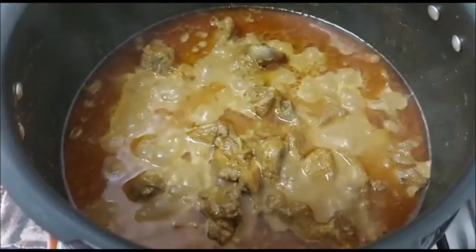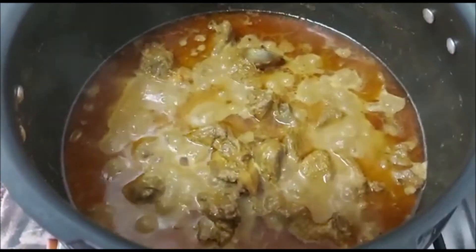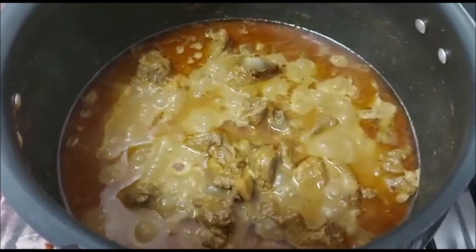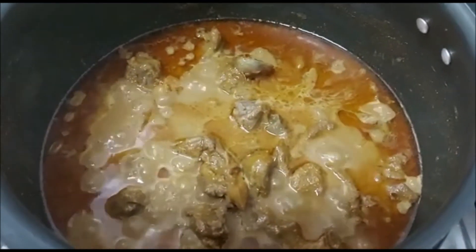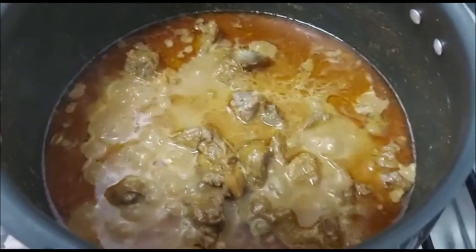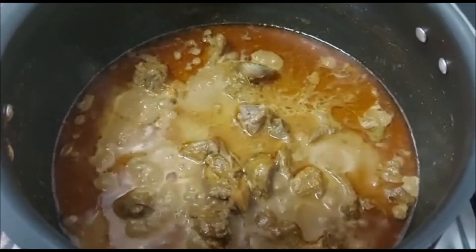Our korma is just ready — it looks perfect. Now in this I'm going to add rose water, just 1 tablespoon of rose water. It will enhance the flavor of the korma; this step is very important.